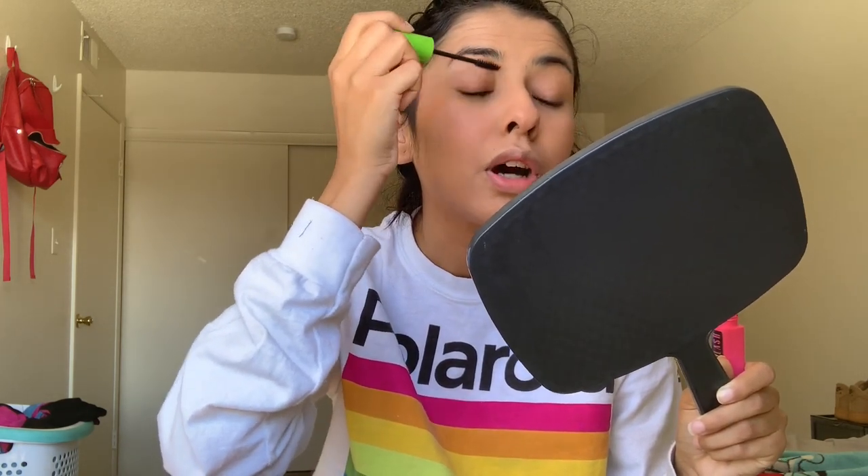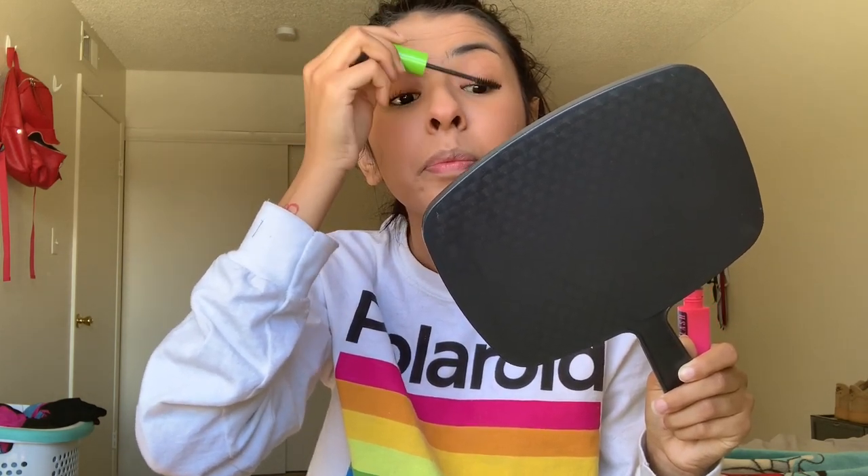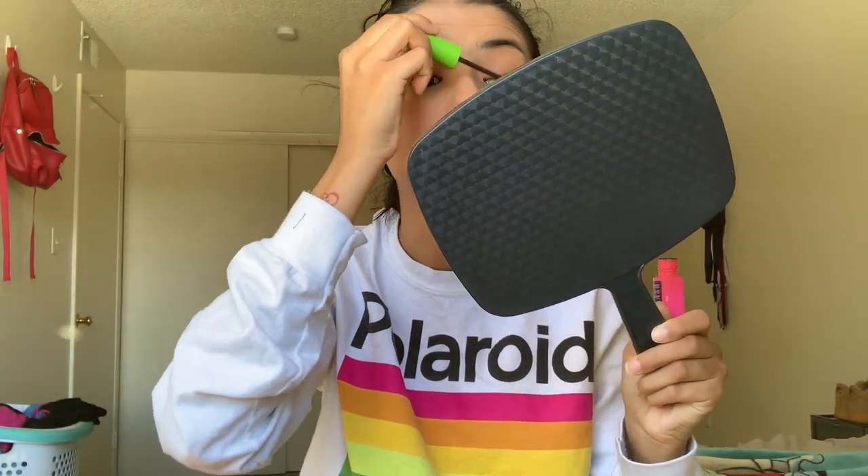I'm just going to do a little because I do not want to irritate my eyes anymore than they already are. After this one I've been liking a sample I got for free with a purchase at Ulta. Usually my face doesn't do well with high end products but my eyes didn't get irritated with this one, so I just kept using it. It's the Too Faced Better Than Sex Mascara — I'll probably buy the full size.